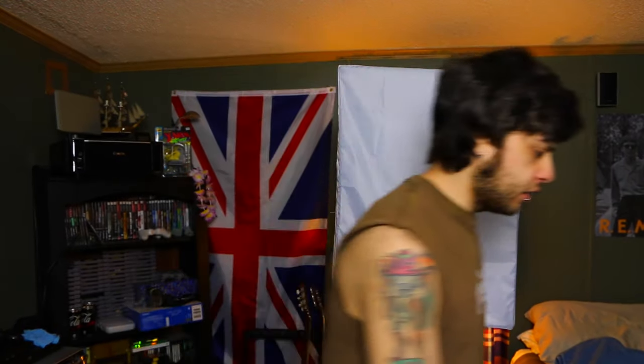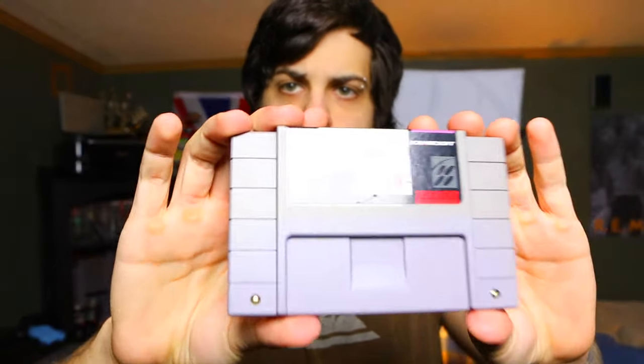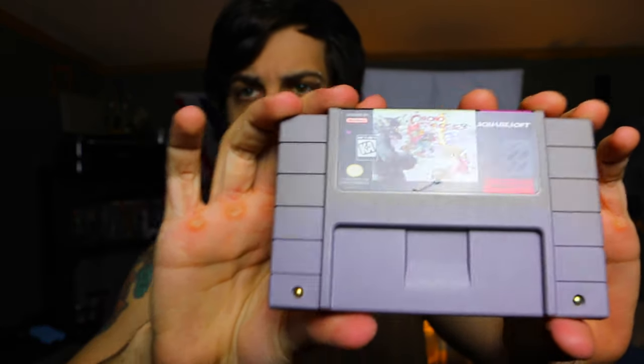I've let this stuff sit overnight with the paste on, so let's see how they look so far. The PlayStation looks great — pretty much totally restored, all the yellowing is gone. Chrono Trigger is looking pretty good too, it got a few shades lighter. But the Super Nintendo is still pretty damn yellow, so we're going to put more paste on it and let it sit under the black light for a really long time.